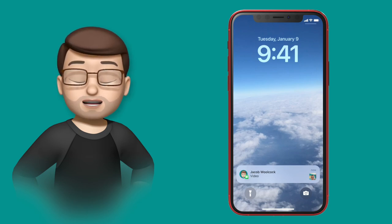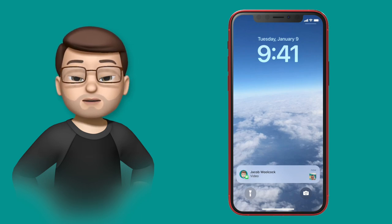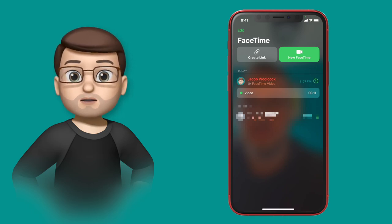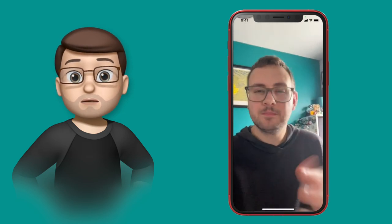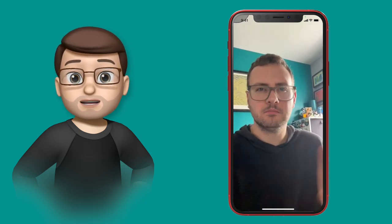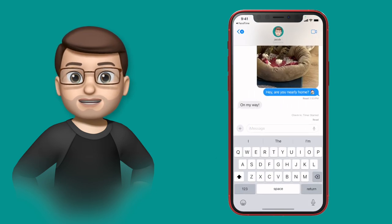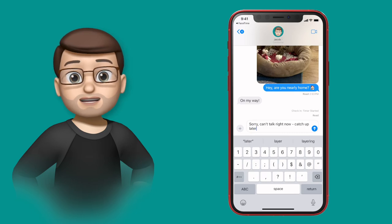With iOS 17 you don't have to worry if you can't answer a FaceTime call, because people now have the option to leave you a video voicemail. Safi has a missed FaceTime notification from me — tapping it opens the FaceTime app where you can see a video message from Jacob on the list of calls. When she taps on it she gets my message. She won't have to wonder why I was calling, and at the end she can choose to start a new FaceTime call or reply by text message. It's a small improvement but it makes your iPhone so much better, especially when you're doing lots of FaceTime calls.